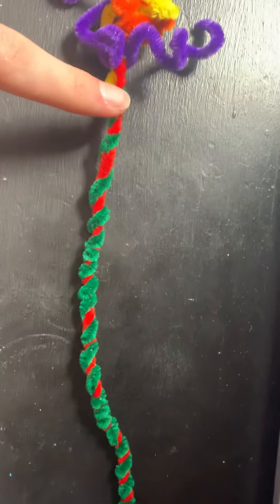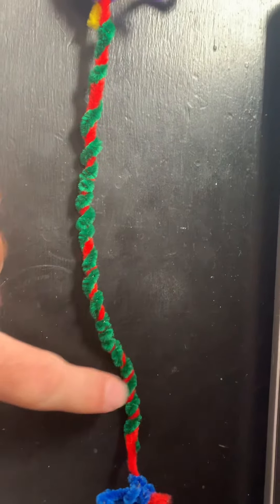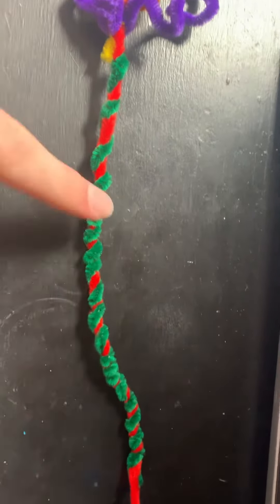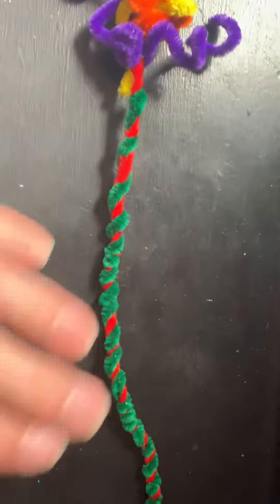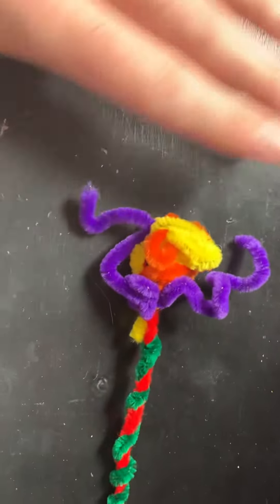Right along here we got the myelin sheath — you can pretend those are Schwann cells — and the axons. It's pretty nice, great craftsmanship. We get down here to this wonderful mess.